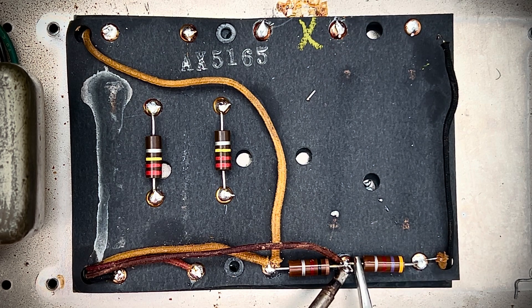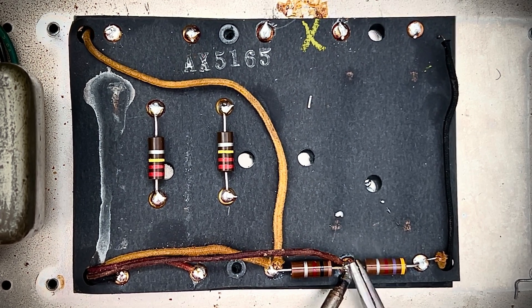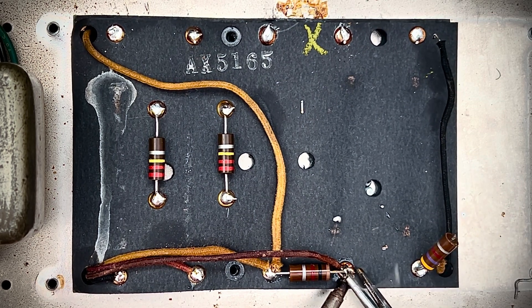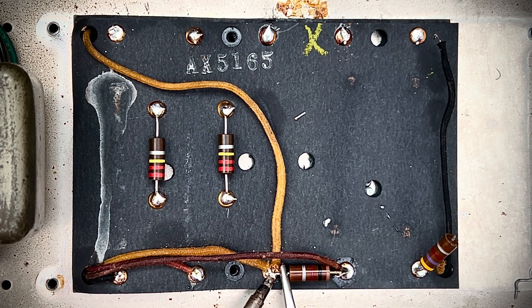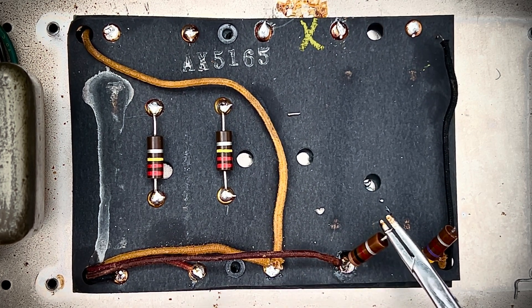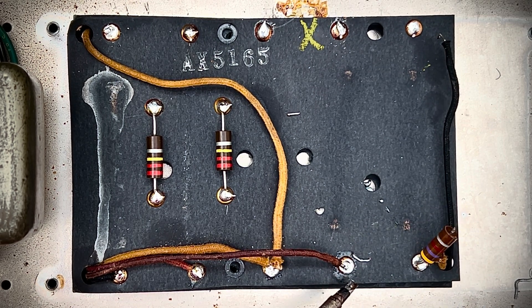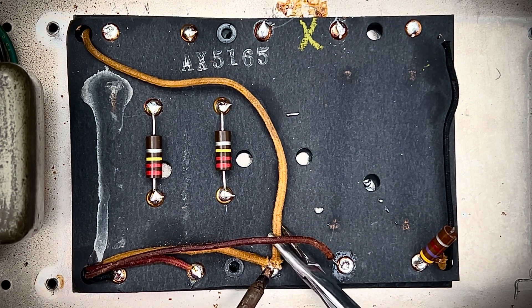Let's see if I can peel this guy back — doesn't always happen, sometimes it does. Get that guy out of there. So what should be a 4.7k resistor has now drifted upwards of 8k — that's a no-no. This guy should be 1k but he's more like 2.5k, and probably it's okay given today's wall voltage is like 116 volts — not terribly bad.